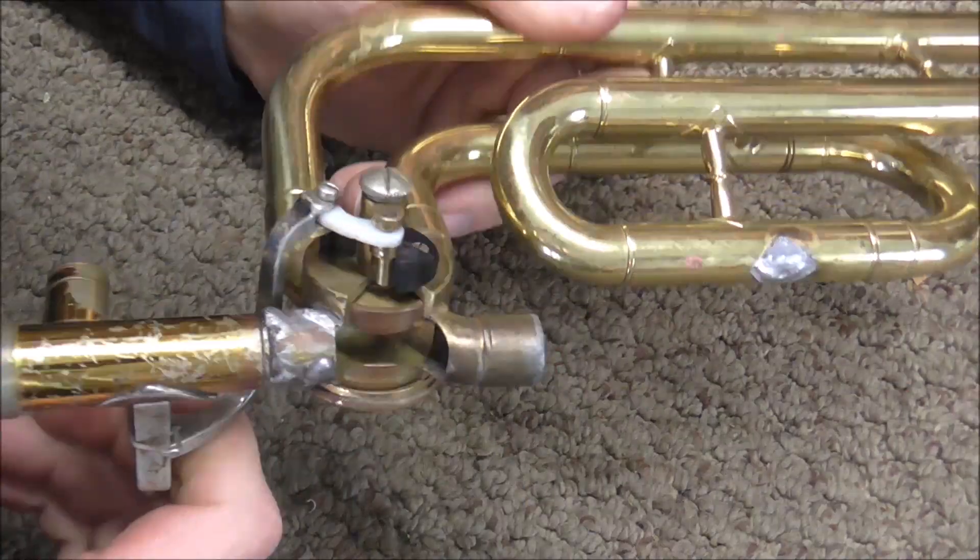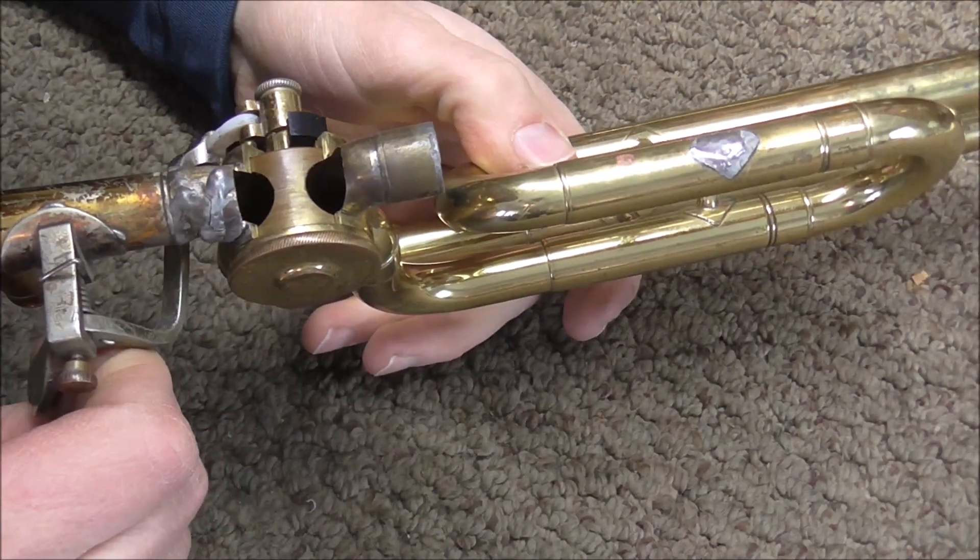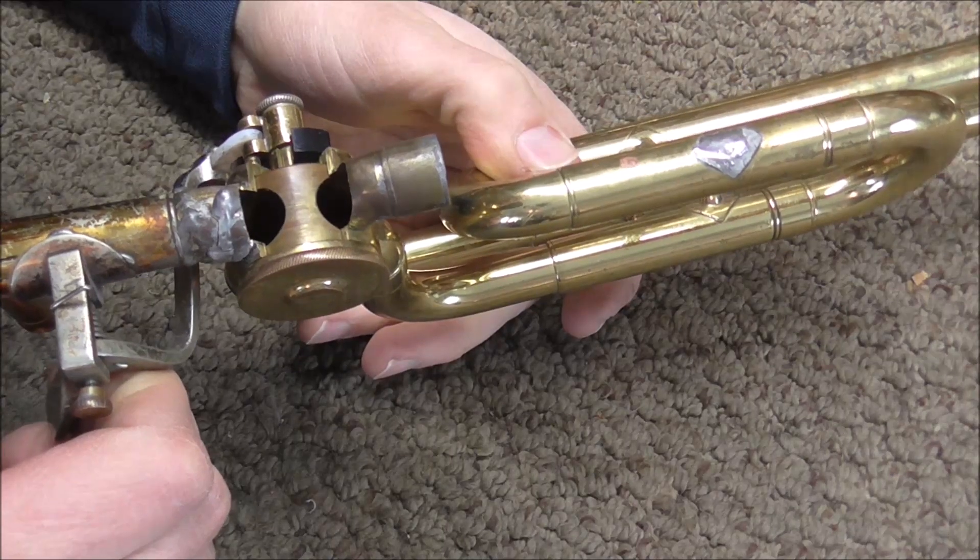Welcome to the Branson Woodwind Shop. I have a cutout of a trombone F attachment, and with that I'll show you how alignments work.